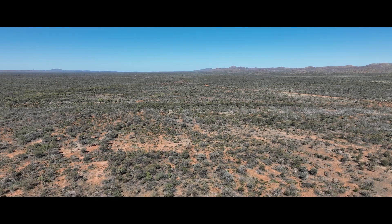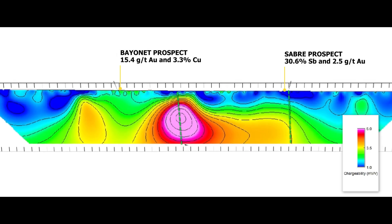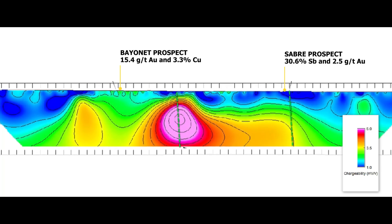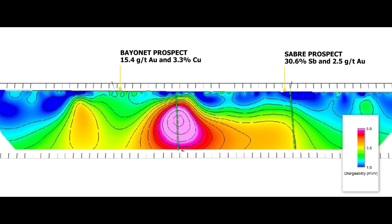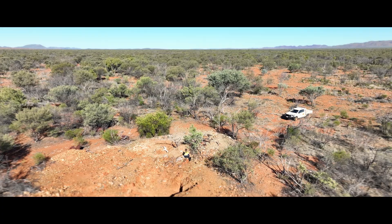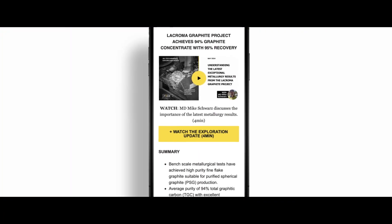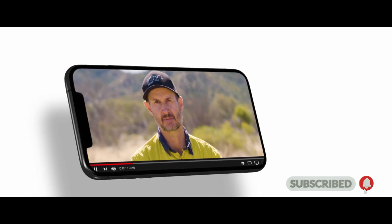Now that we've done the dipole-dipole IP survey, it gives us really good information on the depth extent and orientation of the structures defined by chargeability and resistivity. We can now target our drill holes well to hit those structures — we just need a drill rig. Hopefully towards the end of this year we'll be out here testing some of our theories on this prospect. Thanks for listening, and make sure you subscribe to our YouTube channel and email list to get the latest information.